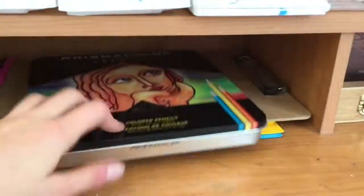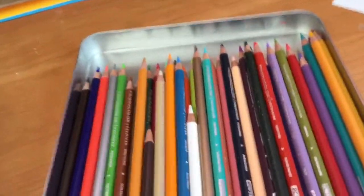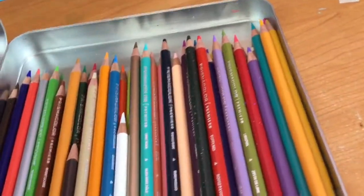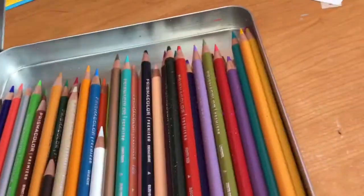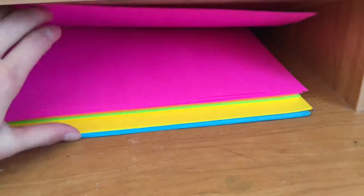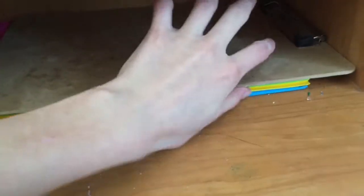Under here I have more Prismacolors — the 48-pack. These are older and I took them out of their case a while ago. I still use them, but I also let my mom and sister use them for coloring — they love them. Then I have a clipboard and some bright paper that I put here because I didn't really know where else to put it.